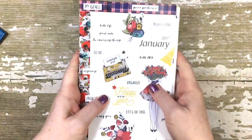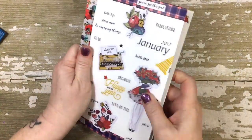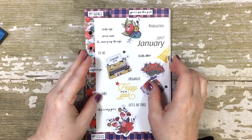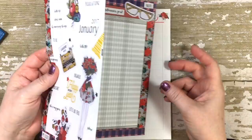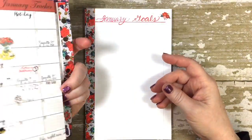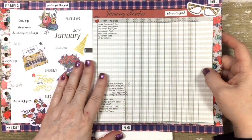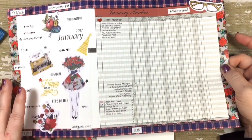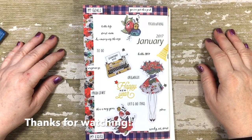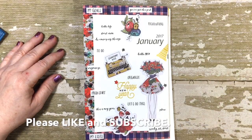I'll post another video on this probably in a couple of weeks after I've had time to try it out and see how I like it. But the purpose for today's post was to give you an idea of the monthly tracker, how I'm setting it up this month, and perhaps it might inspire you for your own planning and tracking needs. That's it for me today — thank you very much for watching, I hope you have a wonderful and blessed day, bye-bye.